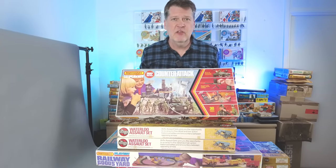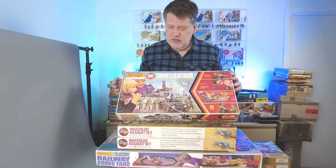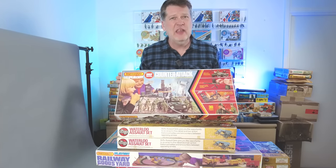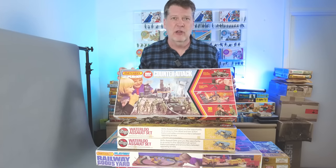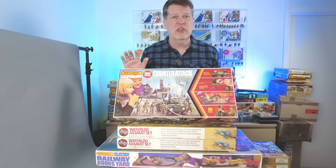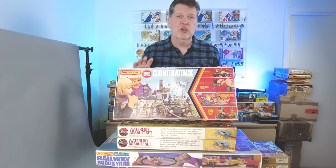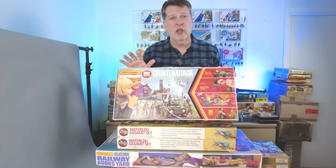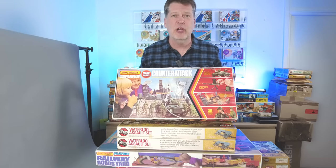The one I'm going to have a look at today is called the Counter-Attack from Matchbox in 1/32nd scale. I would say this is more toy-like than the Airfix Combat Packs, which are a little bit more model-like. But Matchbox makes some really fun sets, and if you've watched my channel before, you know I really like the 1/32nd scale toy soldiers they made back in the 70s. In today's video, I'm just going to show you what's in the box, set it all up with a little time-lapse, do some cool videos of it set up, and use all the little different weapons to see how they work.